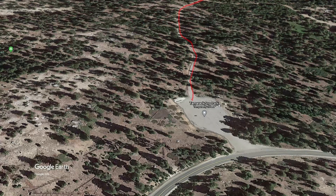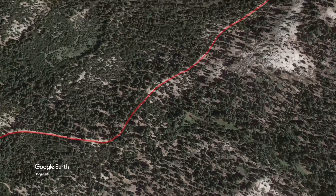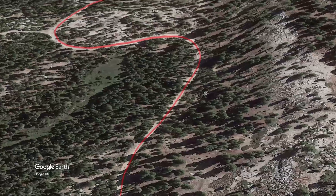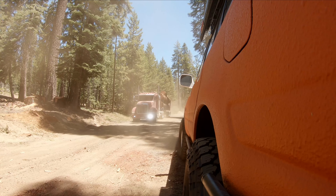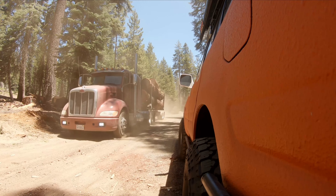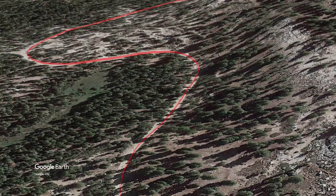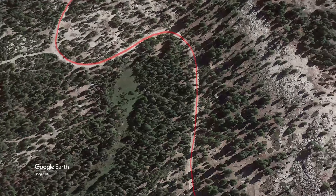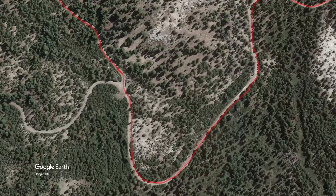Our trip starts here at Tamarack Snow Park. From there you get on Rock Creek Road, also known as Forest Service Road 09S02. Stay on Rock Creek Road for about three miles. Rock Creek Road is pretty well maintained — no vehicle should have a problem with this.